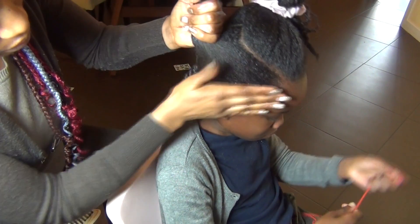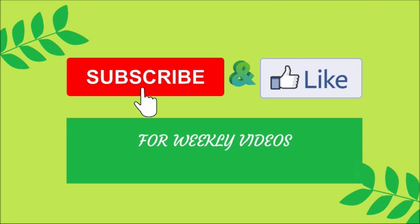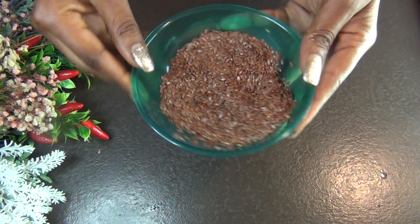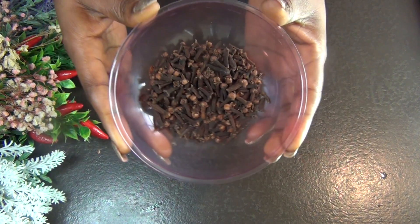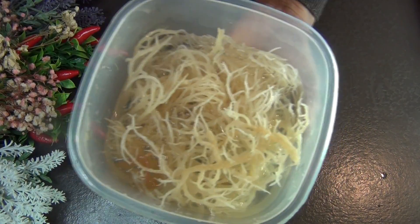So today we're going to start with some flaxseed, which is amazing in protecting your hair, strengthening your hair, and also moisturizing your hair. Then I'm also going to be using some butterfly pea flower, which is used in so many conditioners and shampoos to give you super healthy hair. And again we're going to be using some cloves, which are great for dandruff and also fight scalp infections.